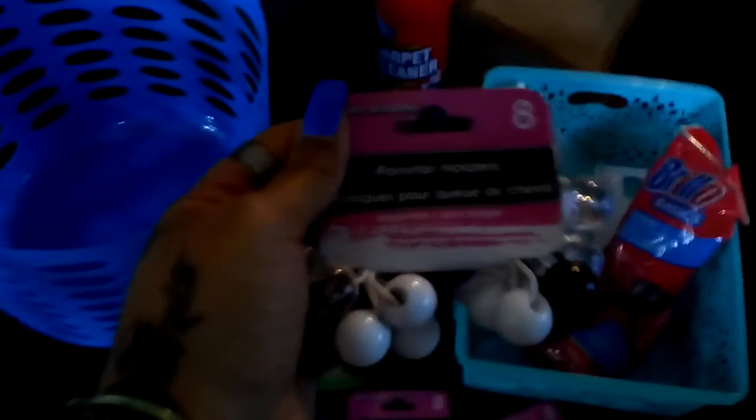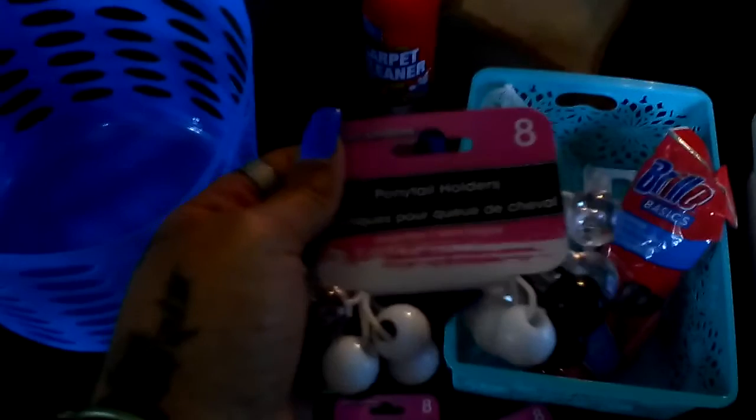Moving on - these hair bows, as y'all can see, nothing wrong with these. One, two, three, four packs of hair bows - black, white, and clear. Nothing wrong with them. Trust me, they will be on my baby's head soon as I get a chance.